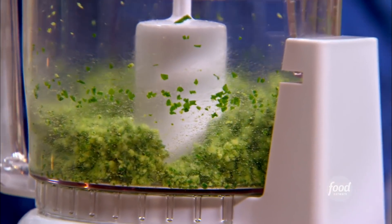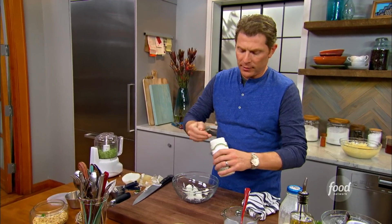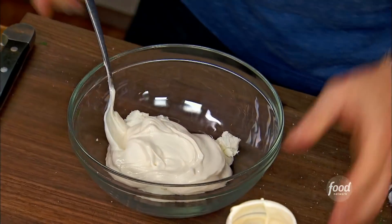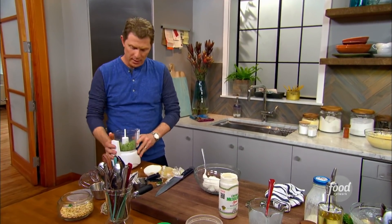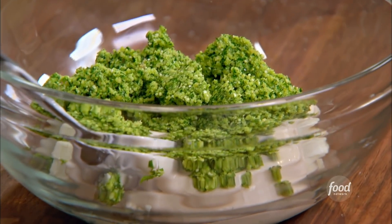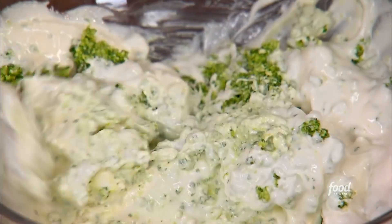Looks good. So we're gonna take a little bit of goat cheese and some of our Mexican crema. If you can't find Mexican crema, crème fraîche or sour cream works perfectly. And we're gonna fold in the cilantro mixture — it's not a real pesto, but you get the idea — right into the crema. A little salt and pepper and some lime zest.